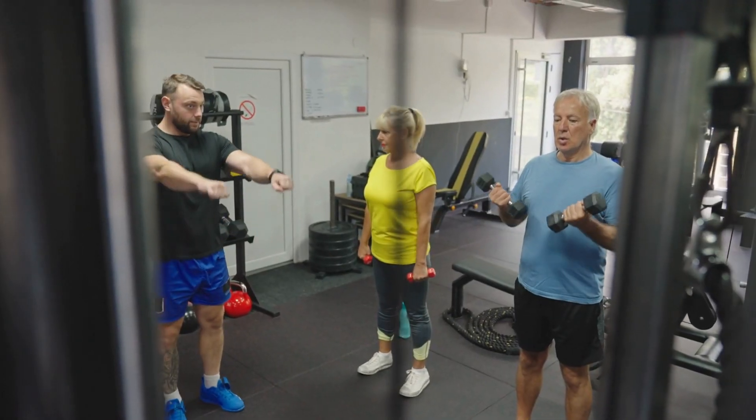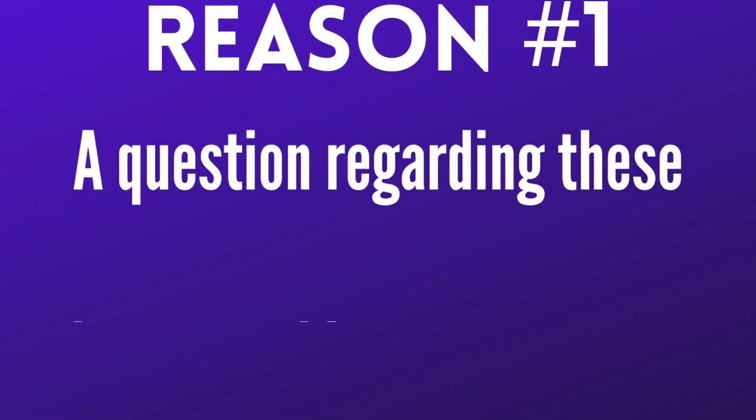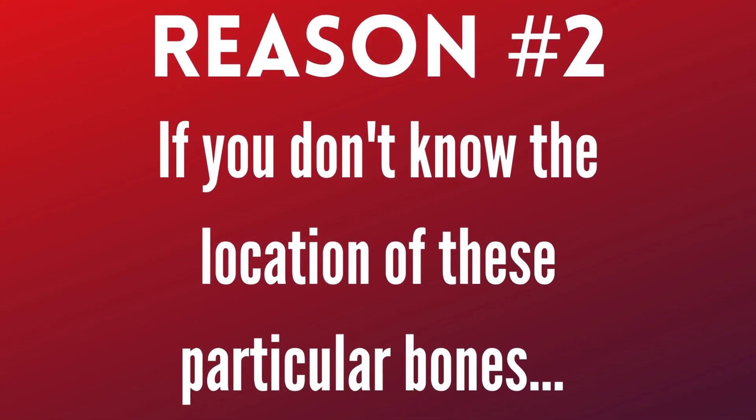We won't be talking about all 206 bones in the human body today, because honestly, that would be a huge waste of time. Trainers and massage therapists don't need to be experts on all aspects of anatomy, but we should be proficient in knowing basic bone structure. We'll be focusing on the bones that you should definitely know for two very specific reasons. Reason number one: a question regarding these bones could appear on your certification or license exam, and this video should help you prepare for that. Reason number two: if you don't know the location of these particular bones, there's a good chance you'll sound like a total buffoon once you actually start working in the field with paying customers. Since you don't wanna fail your exam or sound like a total dum-dum, let's get to learning about bones.